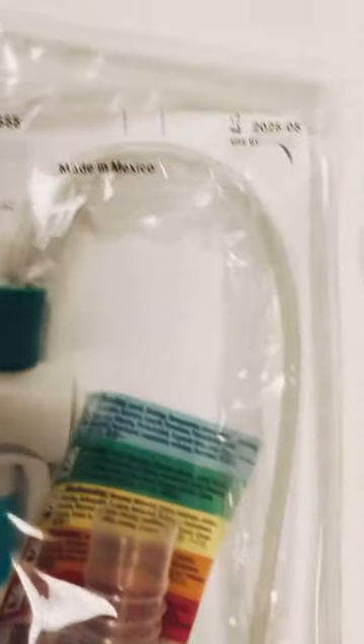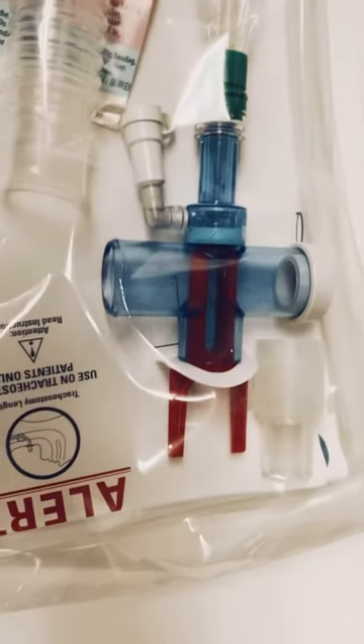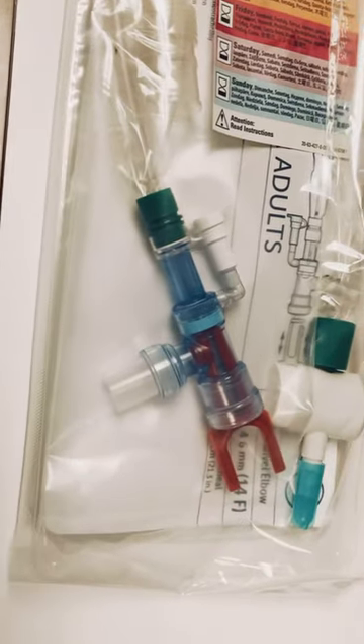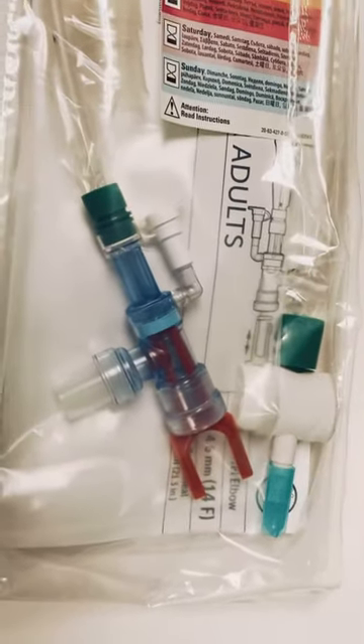So when you pass this catheter through, it goes in this case to the tracheostomy tube, down into the patient's airway to suction secretions out. In this case, the much longer one goes into the endotracheal tube, down into the endotracheal tube, and allows you to suction the patient's secretions out.